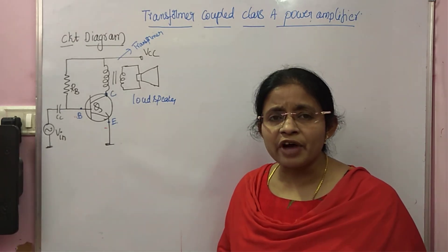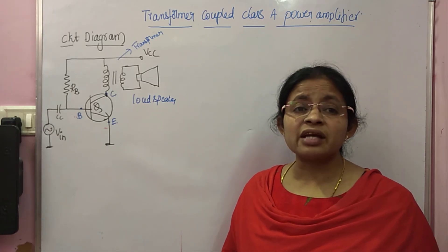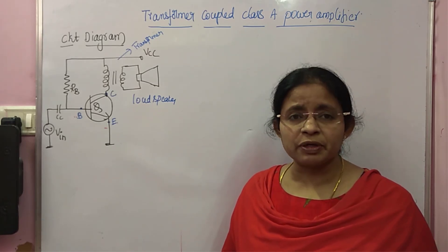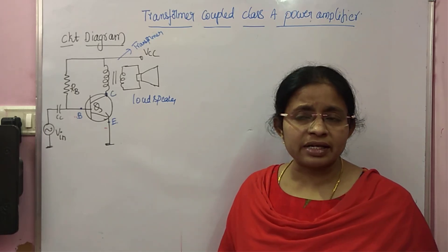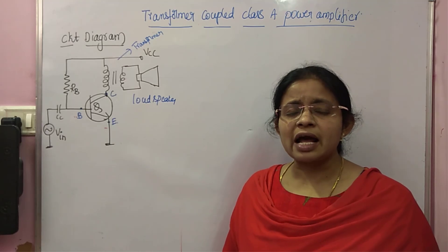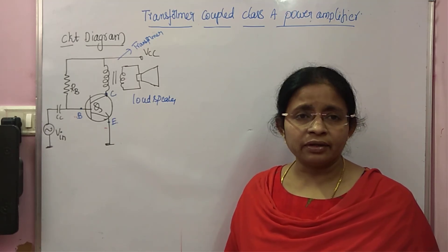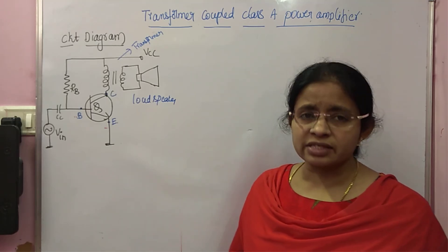For this transformer-coupled amplifier, we are going to find the efficiency. We know that efficiency is AC output power divided by DC input power. We will start with the DC operation. For Class A amplifiers, the operating point is in the middle of the DC load line.